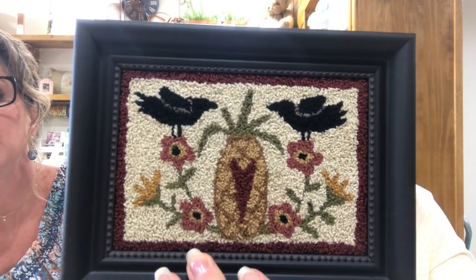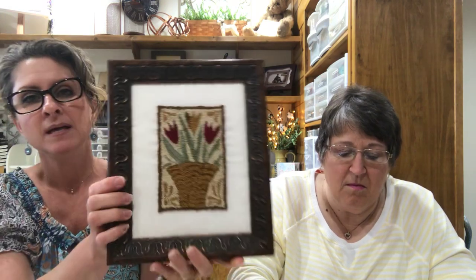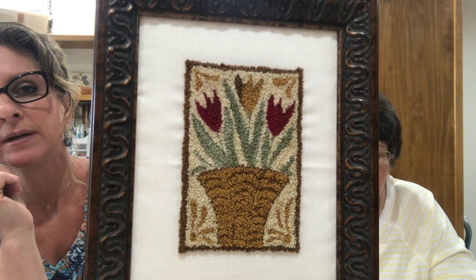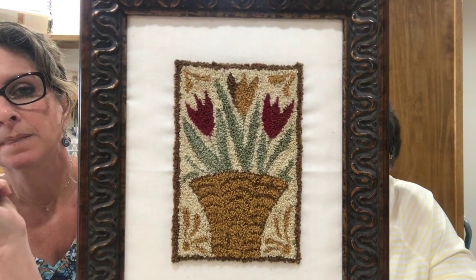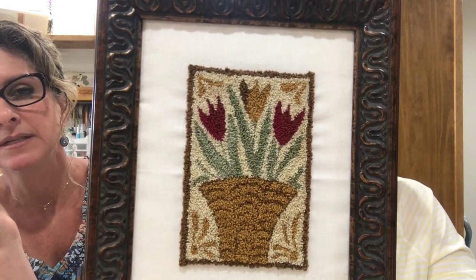I don't remember exactly what pattern this is, but I had it framed right up to the edge of the punch needle on this one. On this other piece, I left a space because I wanted a heavier frame, so I left quite a bit of the muslin showing. This one was actually one of the very first punch needle pieces I ever did. So those are two finishing ideas right there.